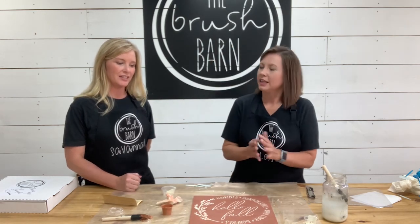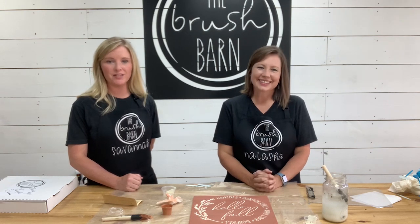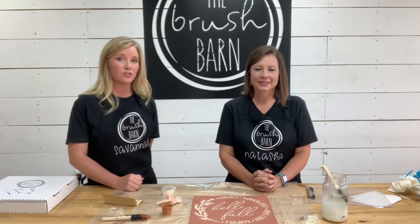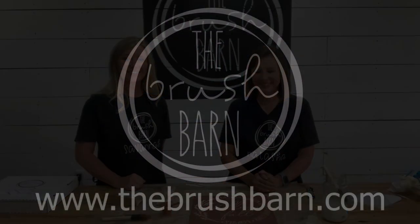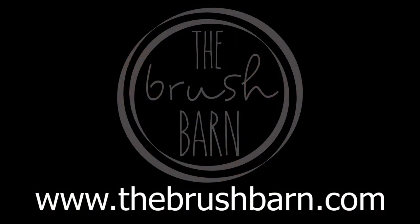Thank you so much for painting with us. We look forward to seeing your pictures on our Facebook and Instagram. Bye from Brush Barn! See you later!